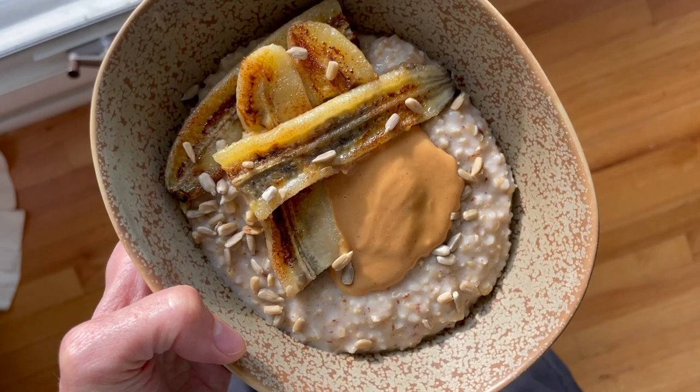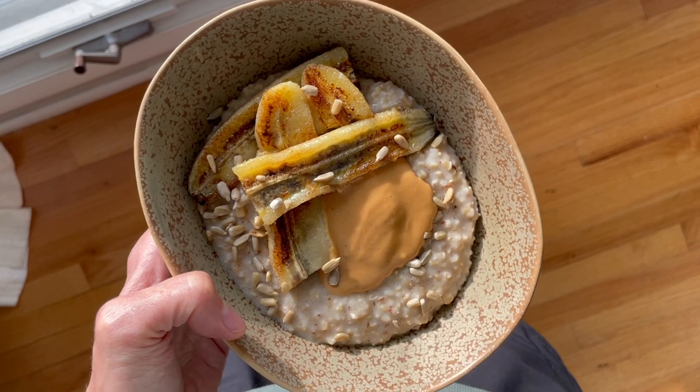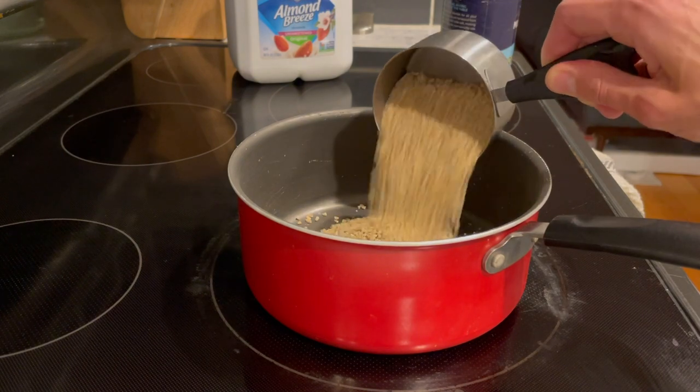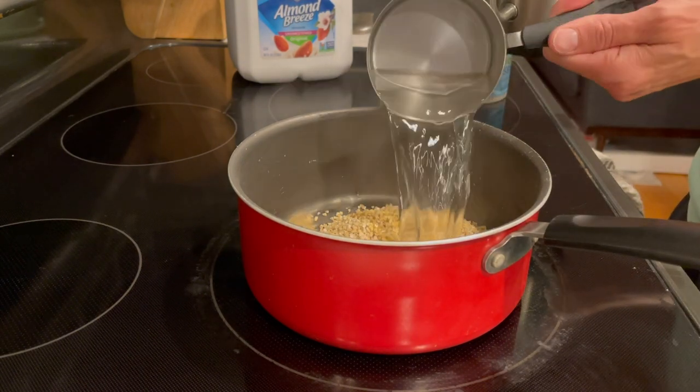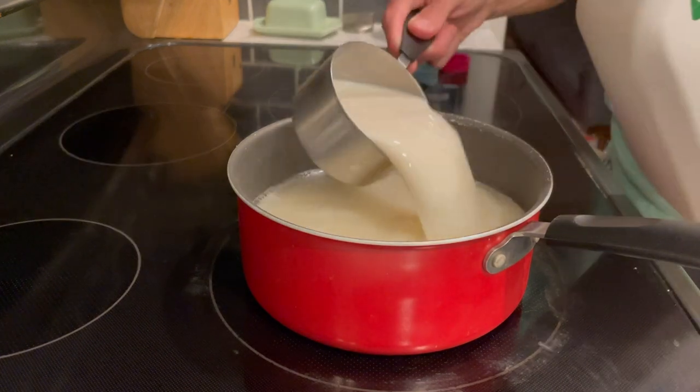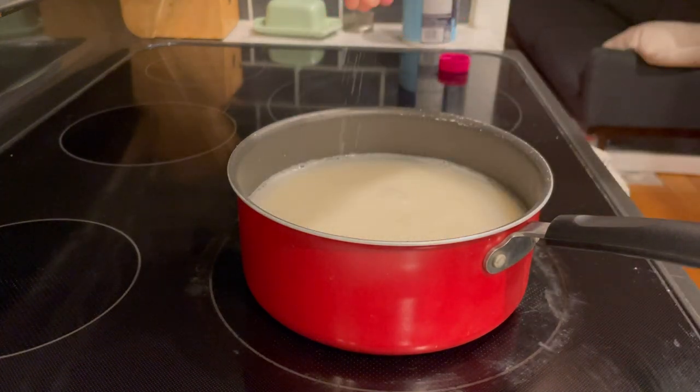This morning I had some steel-cut oats with caramelized banana from her book, and it was so good. I love bananas and never think to take a little extra time to caramelize them — it took no time at all but made breakfast feel super fancy. I'm going to show you an awesome quick and easy way to meal prep steel-cut oats the night before, because a lot of you probably don't buy them since they take forever to cook.